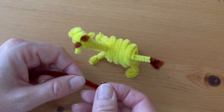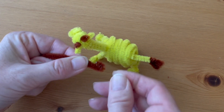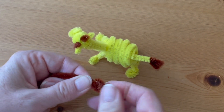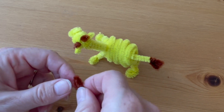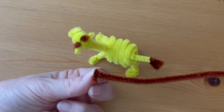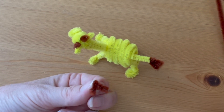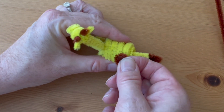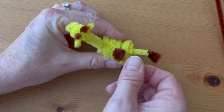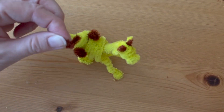Now we'll make a few brown spots. Take your brown pipe cleaner and roll a flat coil as big as you want your spot, then cut a little quarter-inch stem and bend it down so that it sticks straight out from the back. Insert it between the coils on the body of your giraffe — just two or three spots should do the trick.